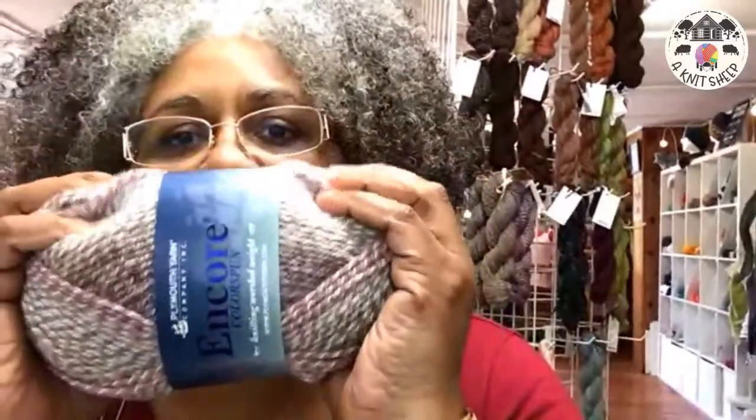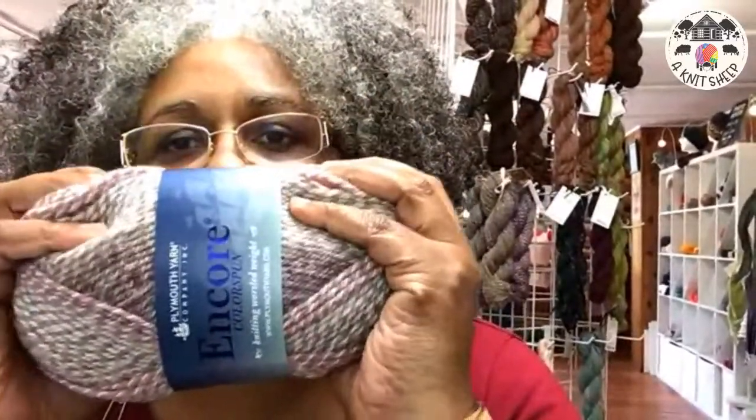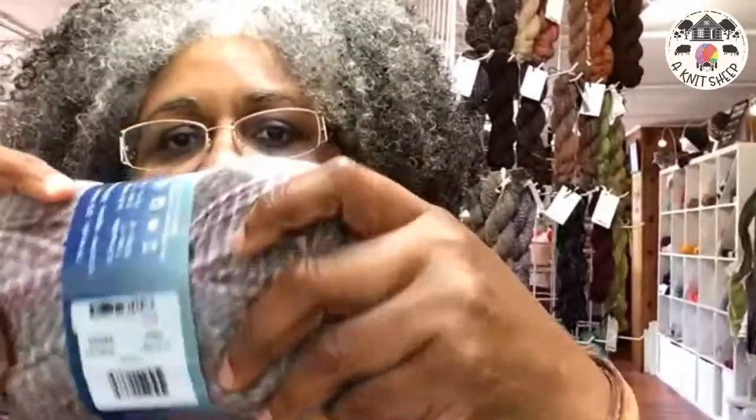This is Lisa from Annette Sheep and I have some new kits to talk about today. I just got in some Plymouth Encore Color Sponge — it's a variation on traditional Plymouth Encore. It's worsted weight but it's got a really beautiful multicolored spin going on — look at that!